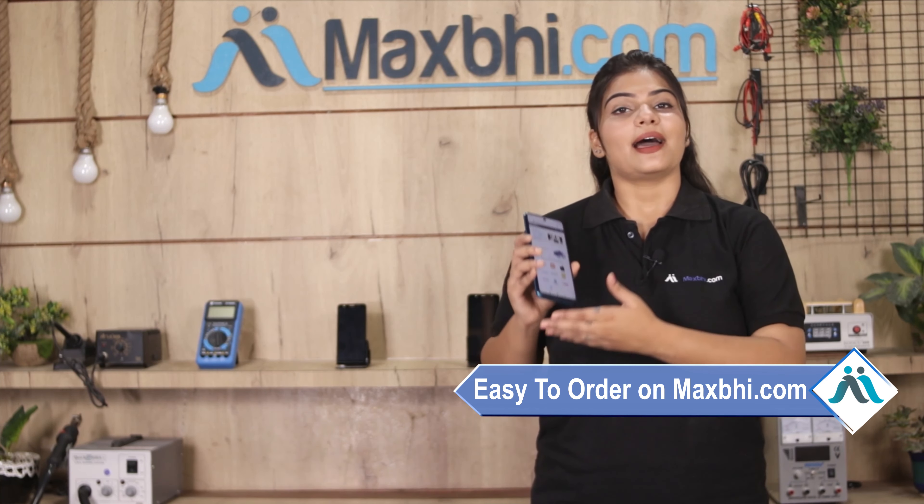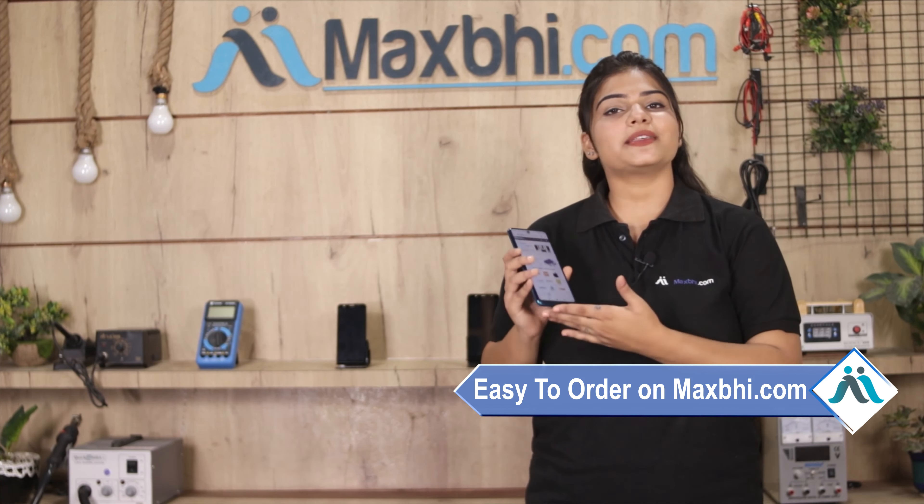Friends, ordering from MaxP.com is very easy and simple. Our website is MaxP.com. If you want to buy your product, go to the product page and click on the Buy Now button.